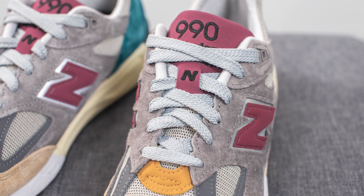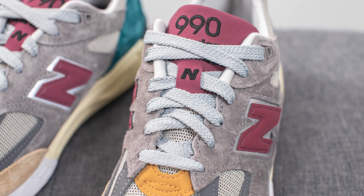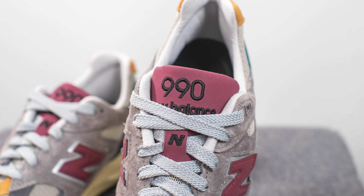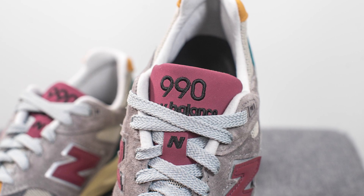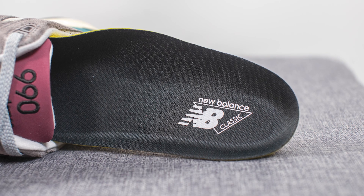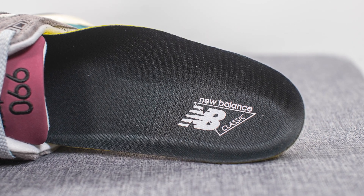Moving on to the laces — these only come with one pair of laces, your standard flat-style gray colored New Balance laces. Underneath, the bottom half of the tongue is done in that same mesh material we saw on the toe box, and we have a burgundy or maroon colored overlay on the very top with 990 New Balance Made in the USA branding embroidered in black. For the insoles, these come with your standard foam lined insole done in a black finish on top, with New Balance classic branding stamped on the heel in white.